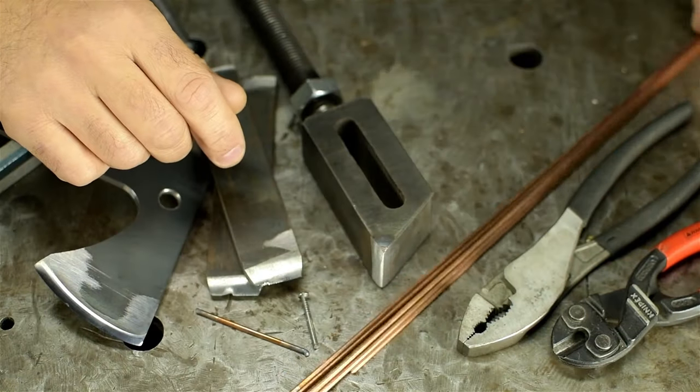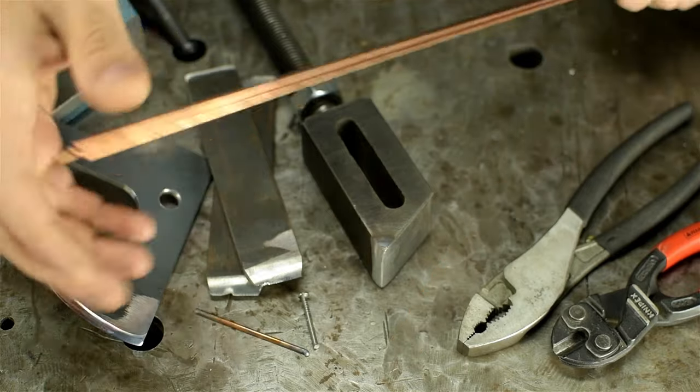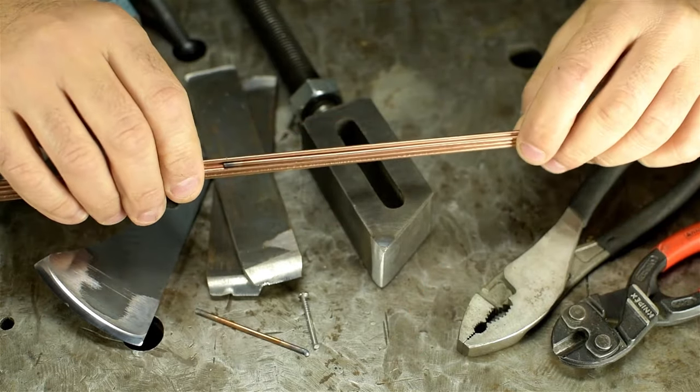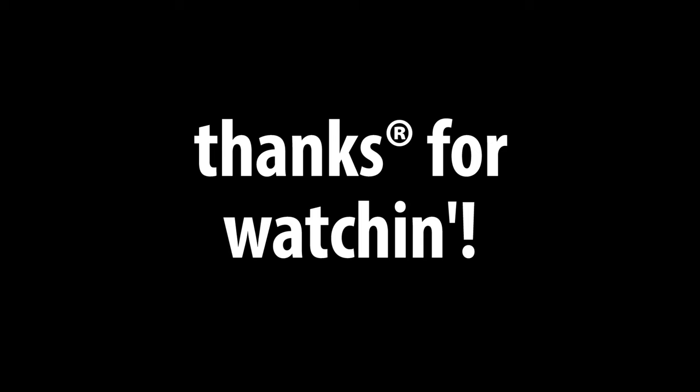Anyway, that's it for my list and I think all I've got for this video. I'm going to go pack this away and save it for those special occasions. Hope you liked that, and thanks for watching.